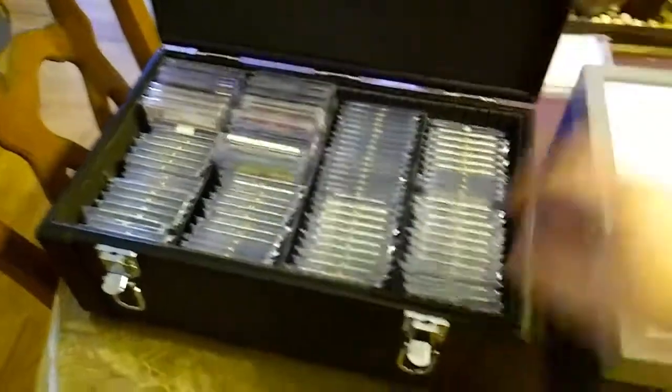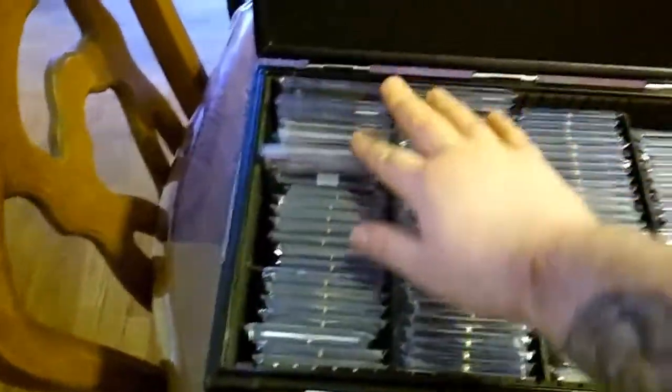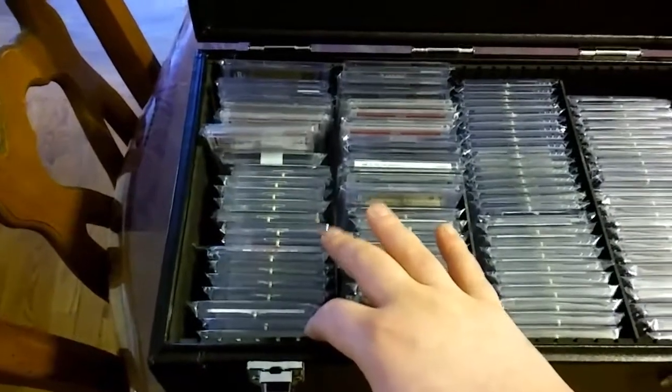So I have this case — this case is full of one touches. These are all my Andrew Luck autos. I have 21 or 22.